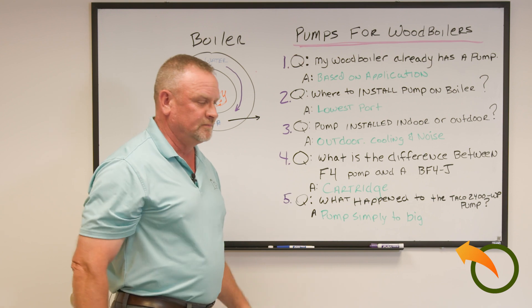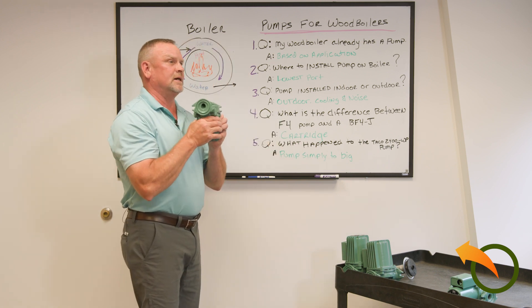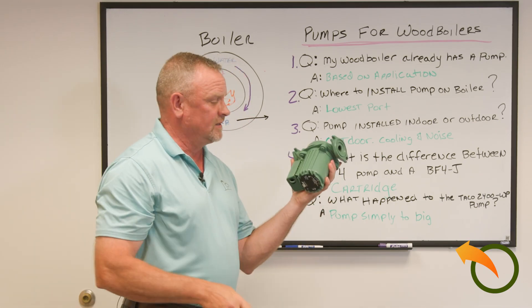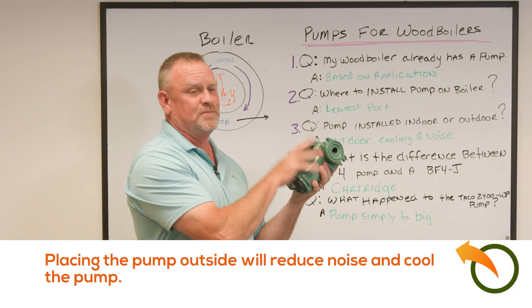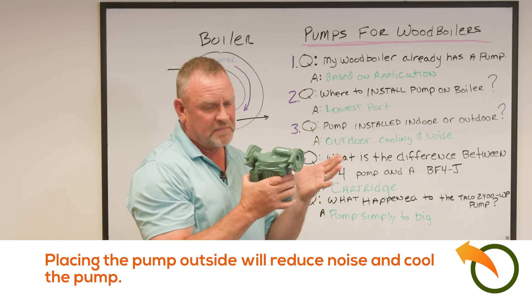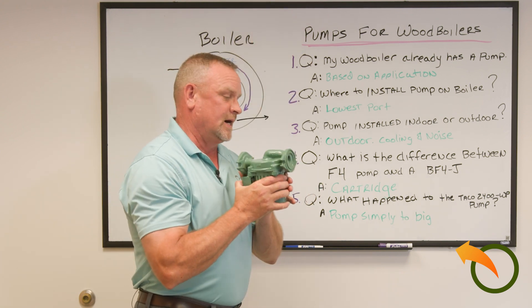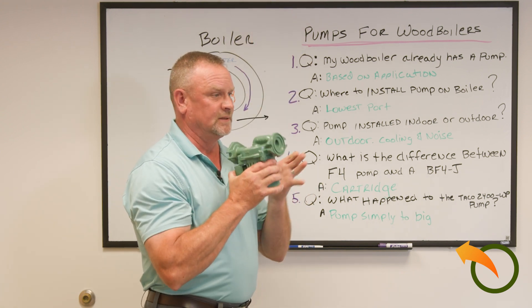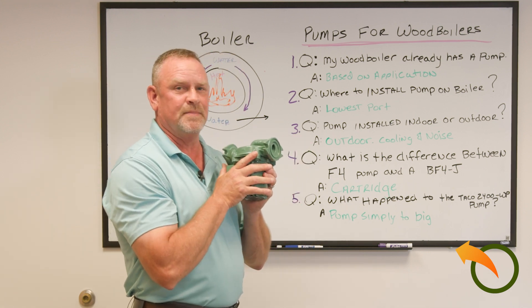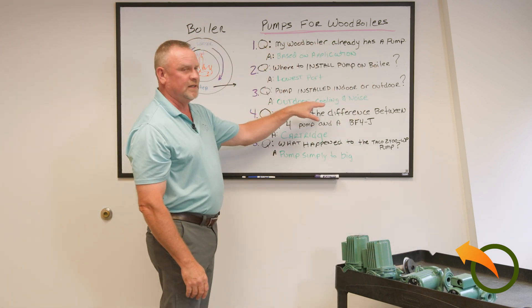Question three: should the pump be installed indoors or outdoors? These pumps are giant motors — they make a constant humming, droning sound. I prefer them outside. They have cooling fins to keep the pump cool, and since we're running them in winter it's already cool outside, so you won't hear the noise inside. You can mount them inside, but the droning sound travels up the walls and through the house. I've had numerous people tell me it drives their spouse crazy. So save your marriage — put them outside by the stove. It keeps it cool and quiet.